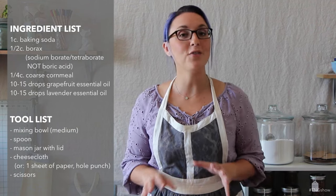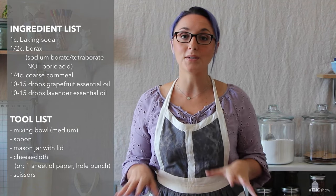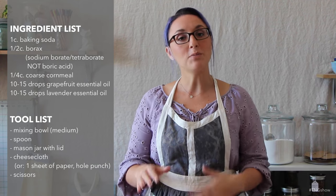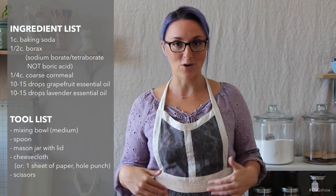For this DIY, at the very least you'll need baking soda. All of the other tools and ingredients are optional, but I'll explain as we go through why I use them when I make this for my own carpets and rugs.